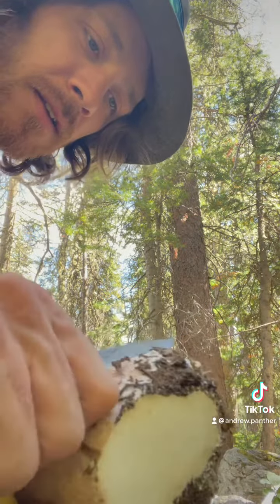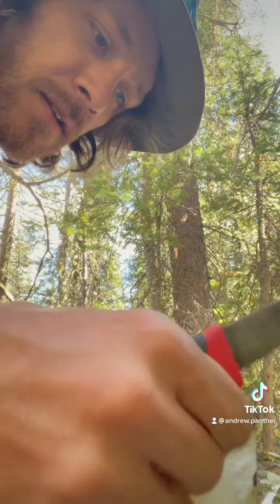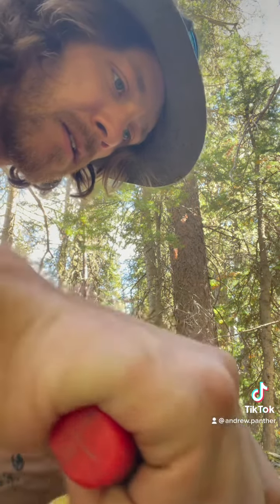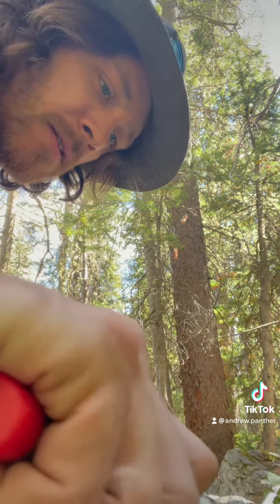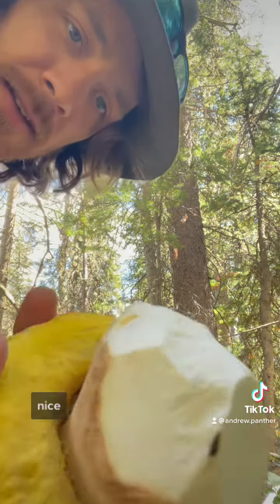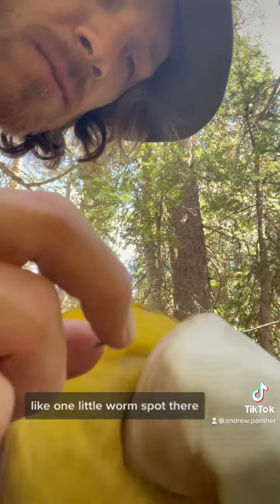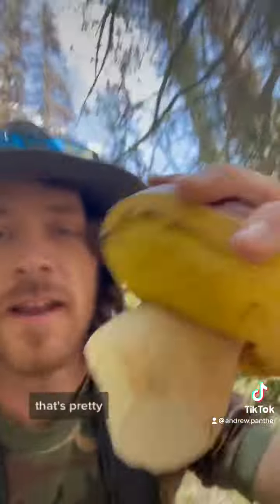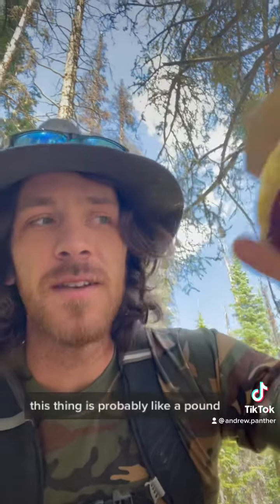Let's see what we're working with here. Let's cut off the dirty part. You can see that the flesh is mostly good — there's a couple spots, like one little worm spot there, a little there. You can just cut that off when you get it home. That's kind of surprising for a mushroom this size because generally they get pretty chewed up. When they start to get bigger and older, this thing is probably like a pound.